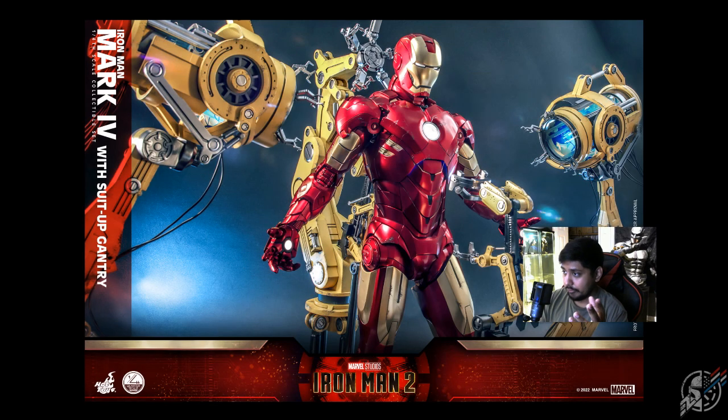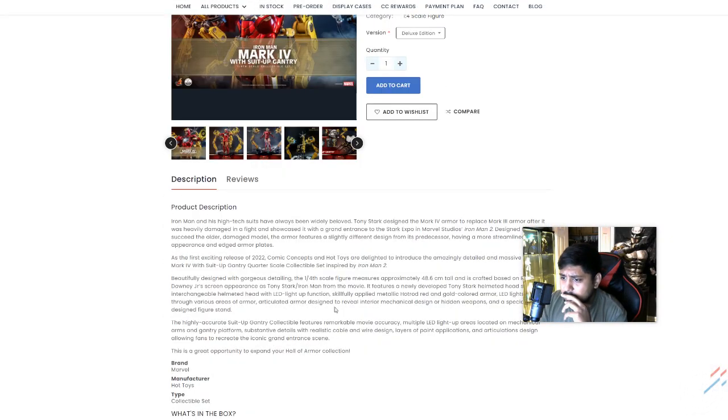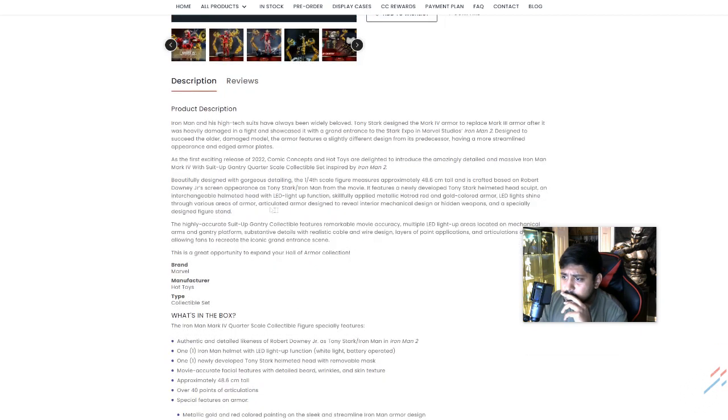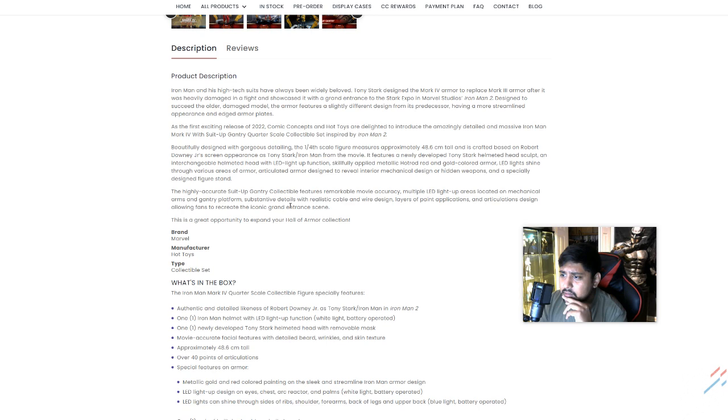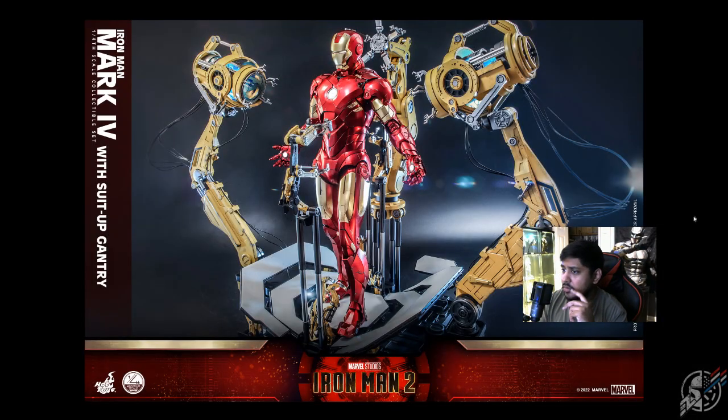We do have what we expect are the light-up functions — light-up functions like in the gantry, and as expected on the arc reactor, the palms, the head, the eyes, and whatnot. If you put in some batteries, these lights — I wonder if it's USB-powered. LED light-up function, gold armor shine-through, a specially designed stand. I don't see where it says LED battery-operated or battery-operated — they should have gone USB-powered for this. At this price point, I think they should have USB-powered this whole entire thing. Probably stick with batteries for Iron Man, but USB-powered lights for the gantry at least — that would have been perfect for this price point.